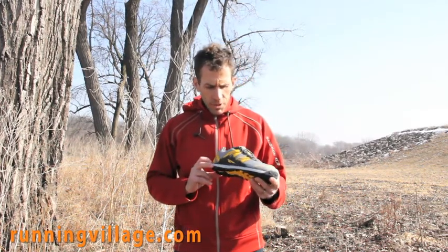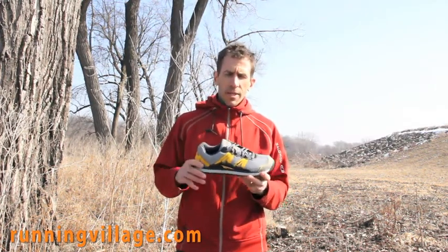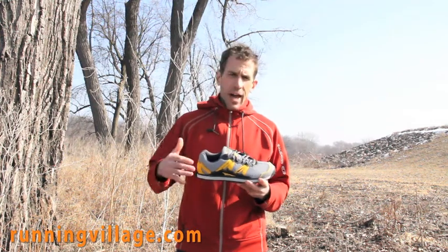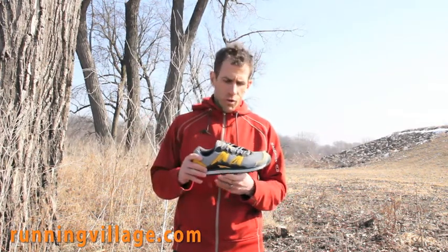So this is the Altra Lone Peak — we got a 9½. One thing to note with the first impressions is that Andrew is actually going to be testing this. He ordered a size 10 because the site said to size up, but they were actually really big on him. He went back down to a 9½, which is normally where he's at in other shoes. So just trying them on out of the box, he needed a half size down — 9½ would run true for him.